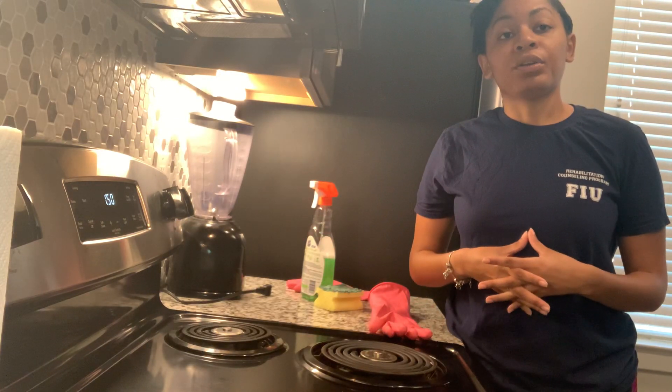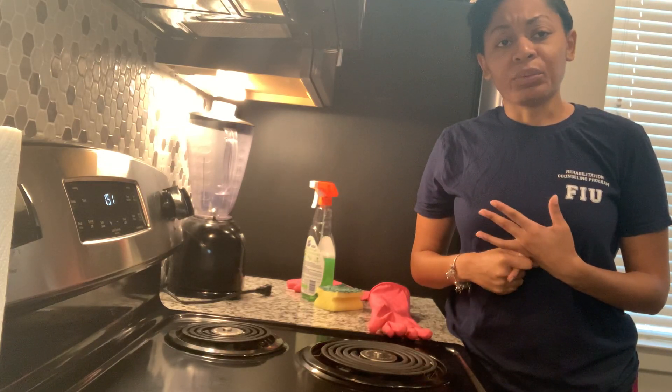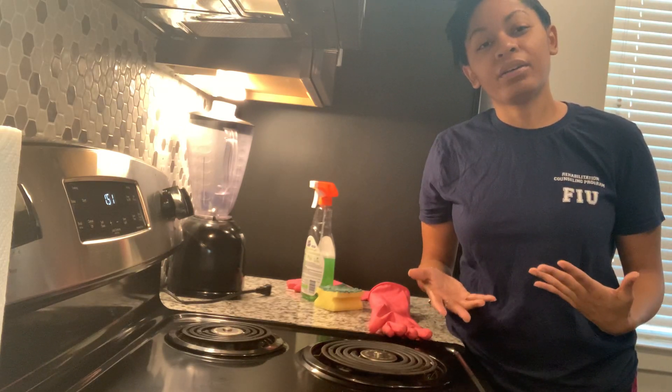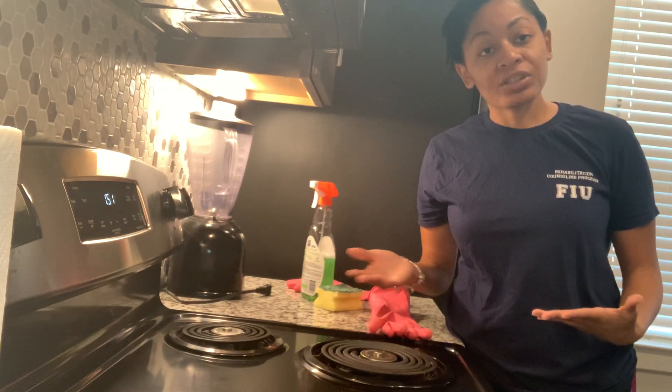The purpose of cleaning the burners on your stove is so that food that's gotten stuck down in there doesn't recook and cause a burning smell. Especially during this time with COVID, you want to make sure that everything is disinfected and cleaned.